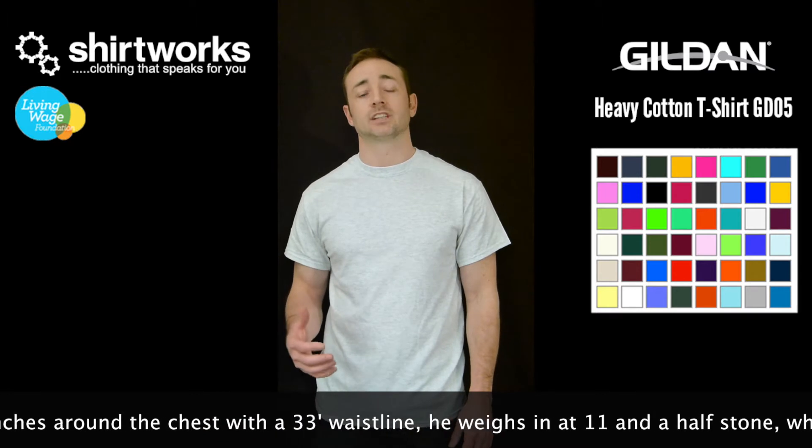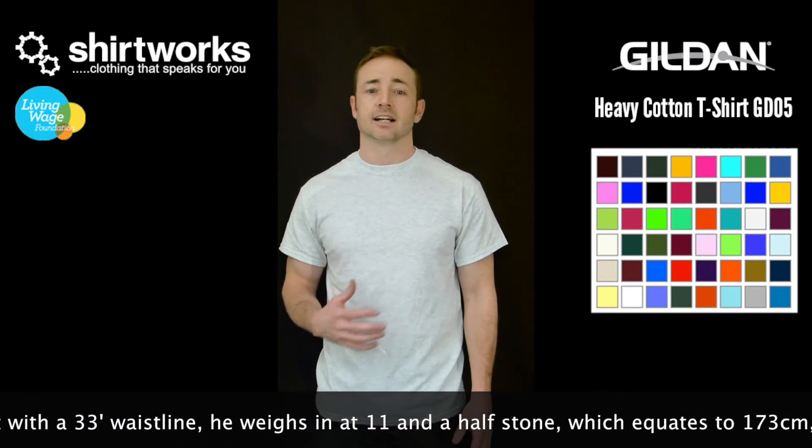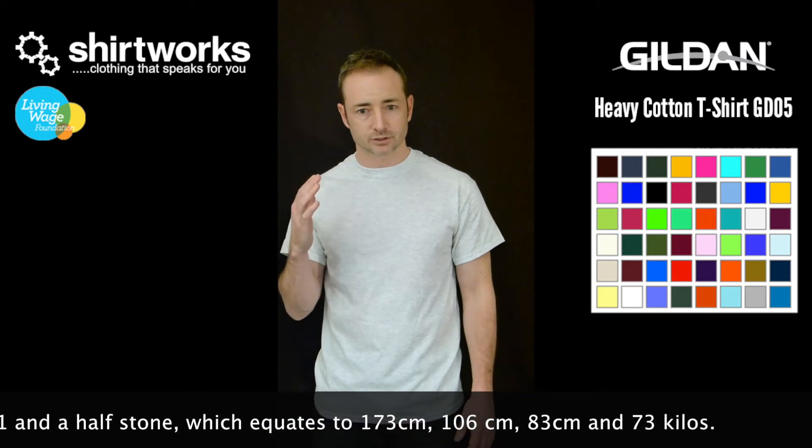This comes in a whopping 48 colours, which is a big selling feature for this. It includes antique colours and heather colours. It's not quite as smooth as the soft style tees from Gildan, but an unbeatable quality to weight to price ratio.